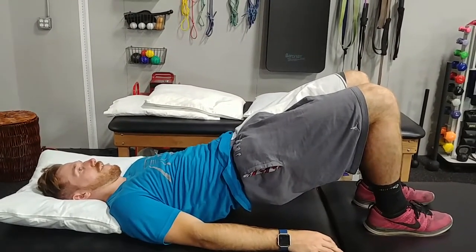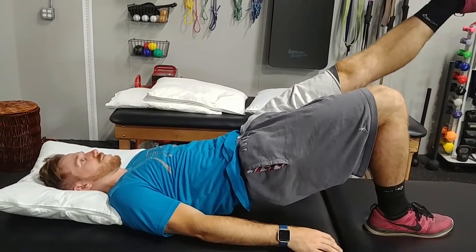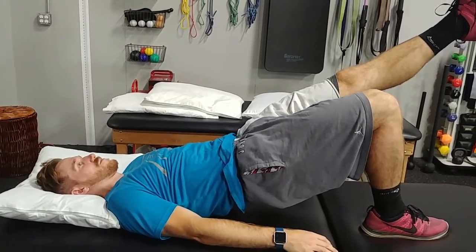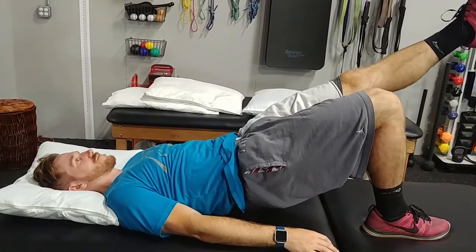We're going to test the right extremity — have them load the right extremity and lift the left leg into the air. Our goal is a 30-second hold, all glute, no hamstring. If you get low back tension or strain, any hamstring activation, hip drop, or they can't maintain proper foot control, you stop.